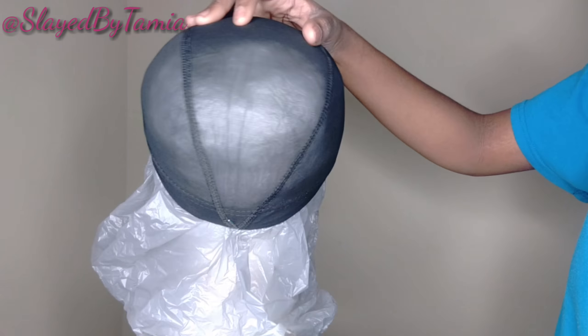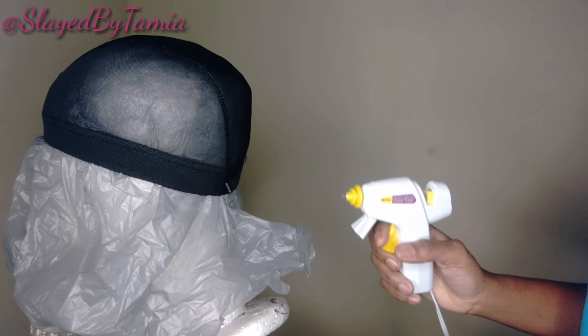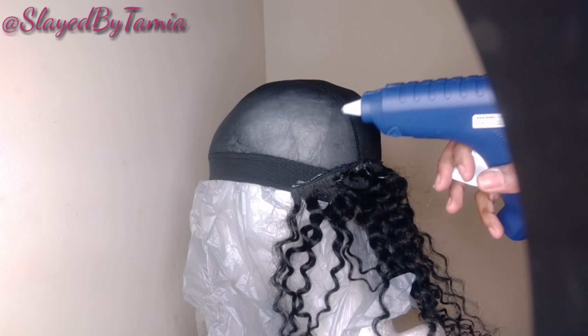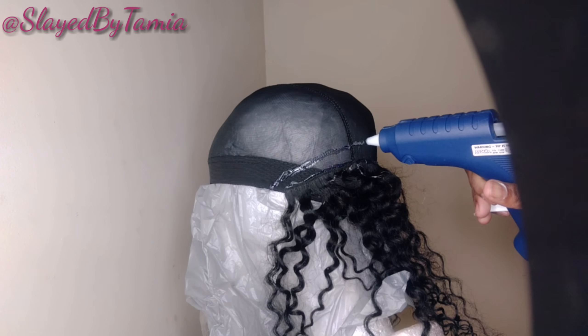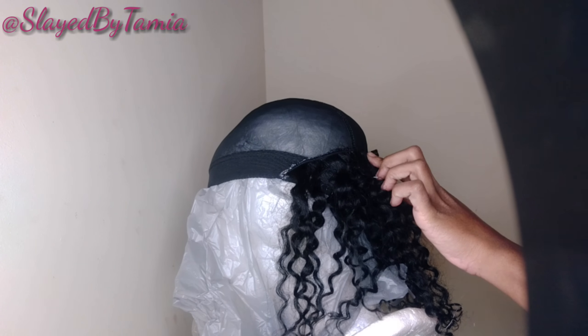Welcome back to my channel! Today we're going to be making a wig using a hot glue gun — this is a super quick and easy way to make a wig. This is the hair I'm using, just some old hair. I'm going to be applying the tracks the same way I normally would if I was sewing it, just going quicker because I'm using hot glue.